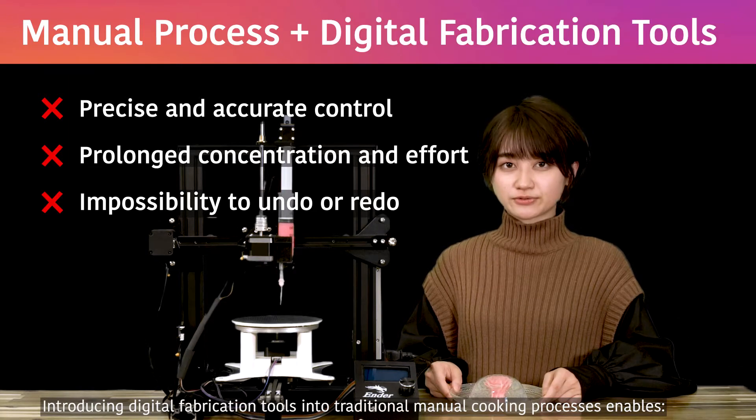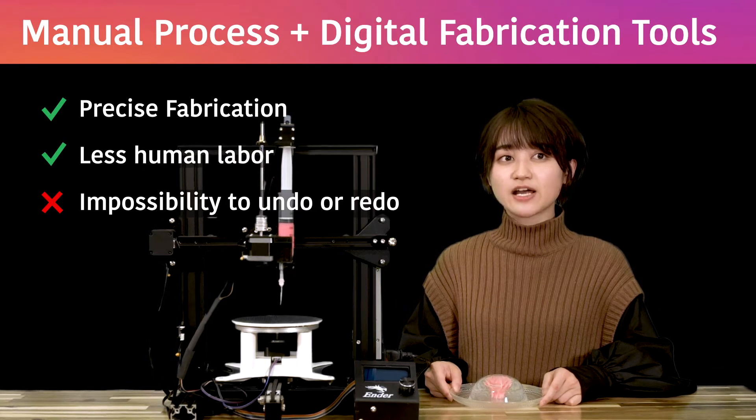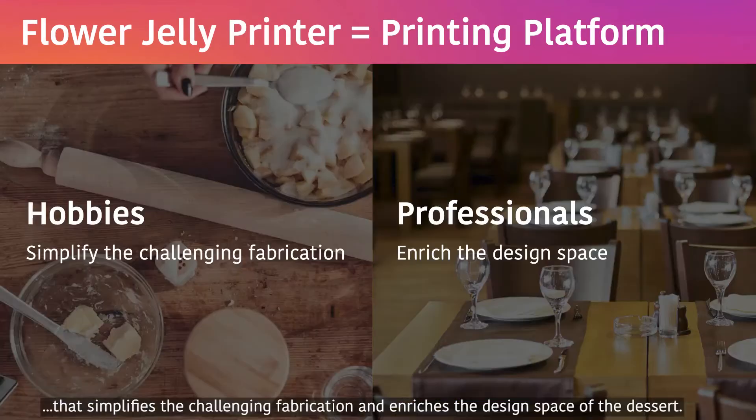Introducing digital fabrication tools into traditional manual cooking processes enables precise fabrication, less human labour, and trial-and-error design iteration. In this work, we present Flower Jelly Printer, a novel printing platform that simplifies the challenging fabrication and enriches the design space of the dessert.